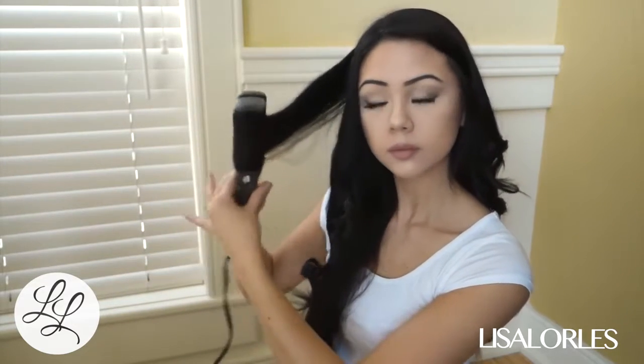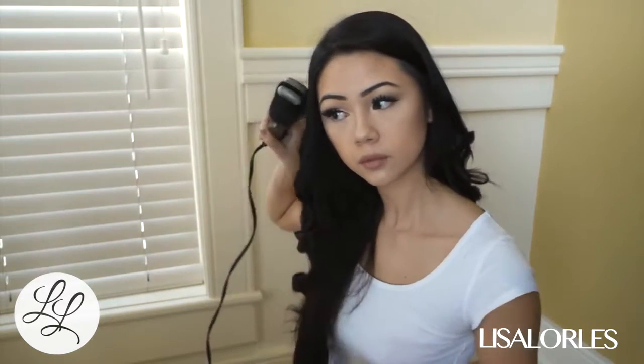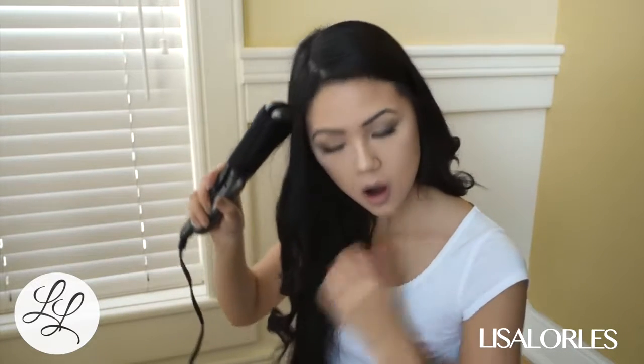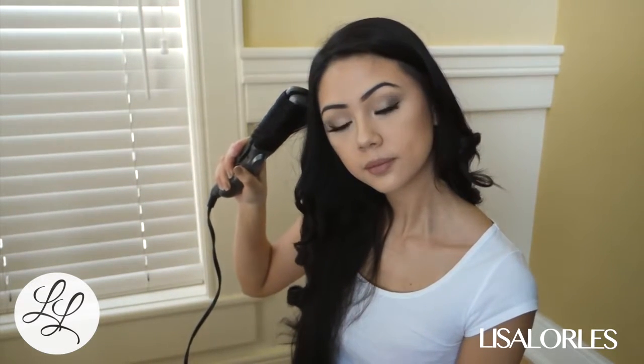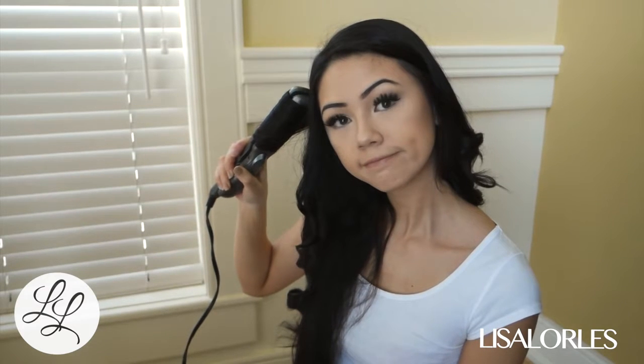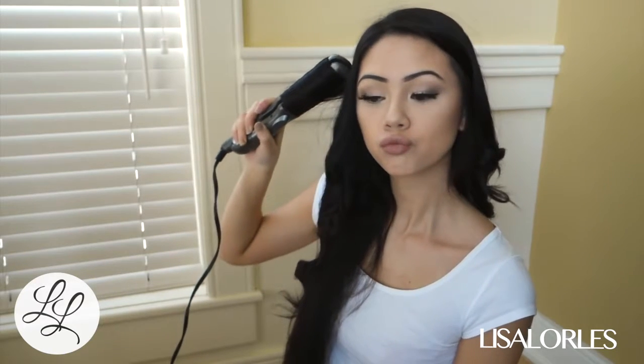When I have extensions in I don't curl this way — I actually use a curler, because I find that this method is a little bit too rough for extensions and I always end up pulling them out. So I use a curler when I have extensions in.